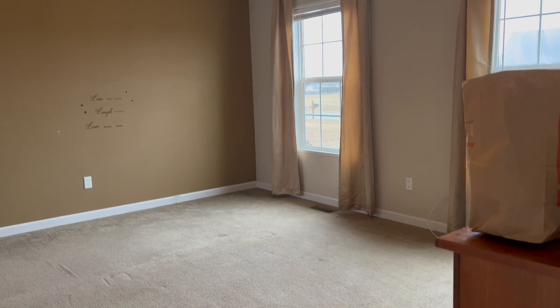If you guys want to see how I got this bedroom looking like this when it used to look like this, just keep watching.